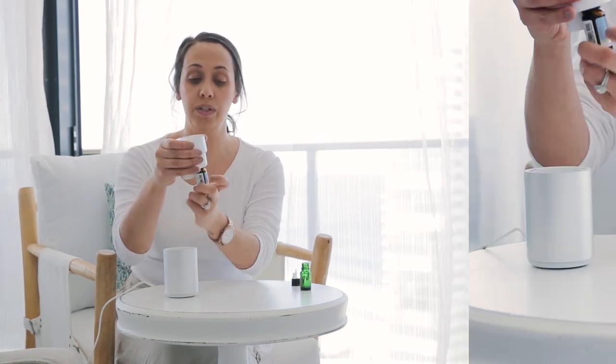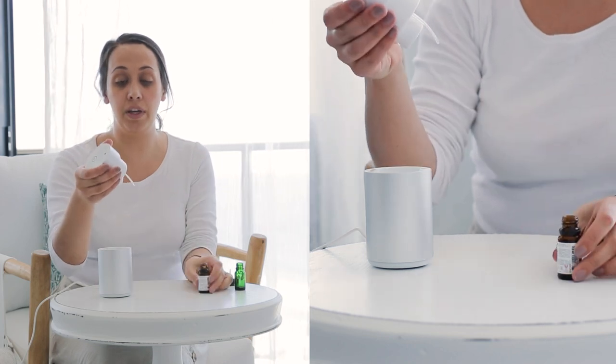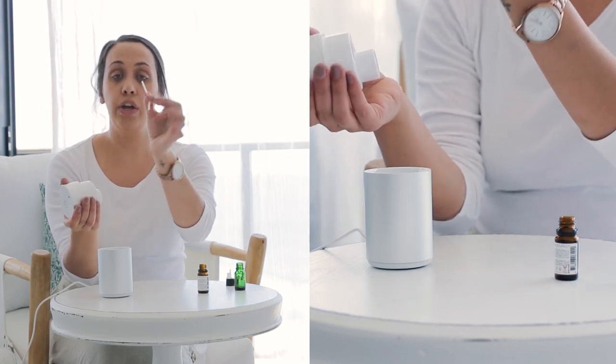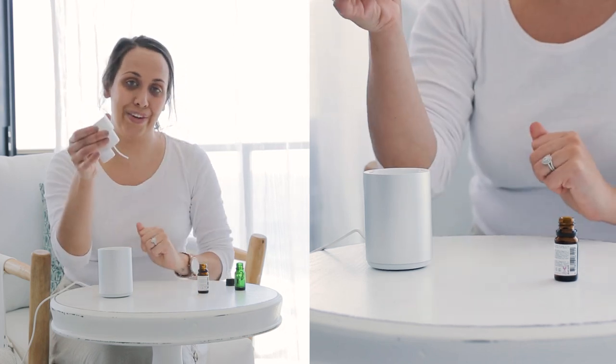When you're cleaning your nebulizing diffuser, all you need to do is take the bottle out — or if you're changing between oils, take your bottle off. You can just use an alcohol wipe or a cloth to clean the little wick, or this does remove entirely. You can soak it in a little bit of vinegar and water and then place it back in before changing oils.